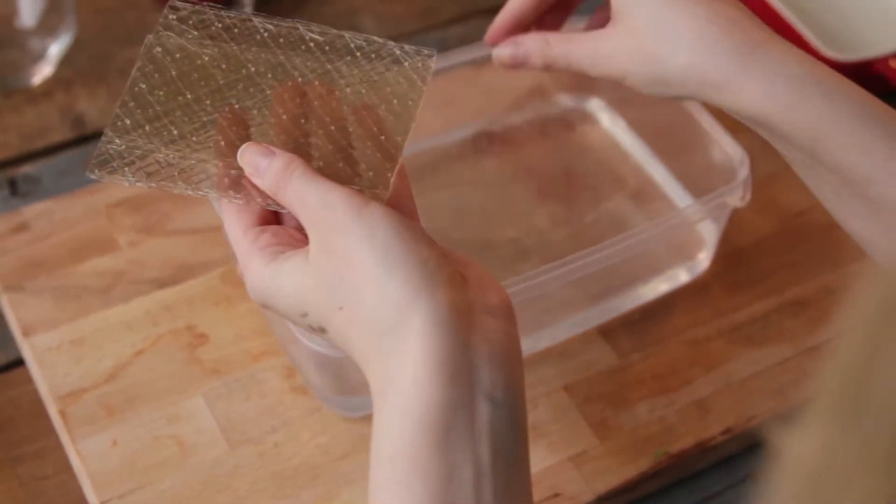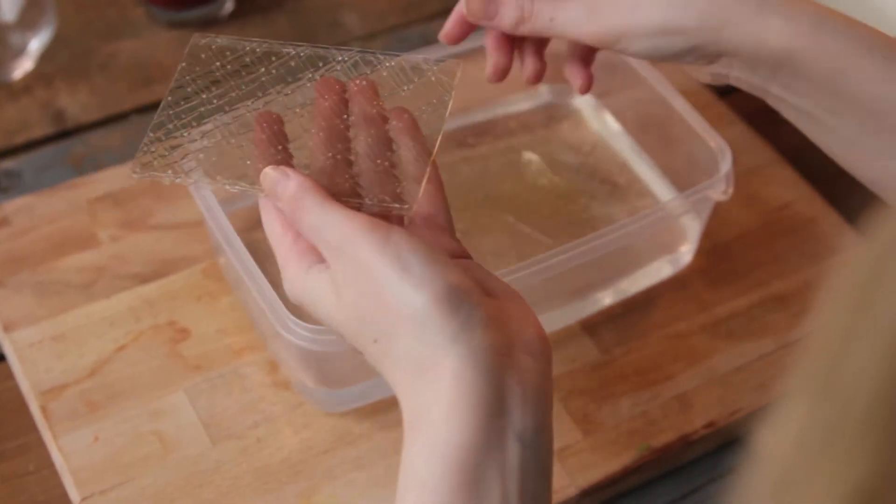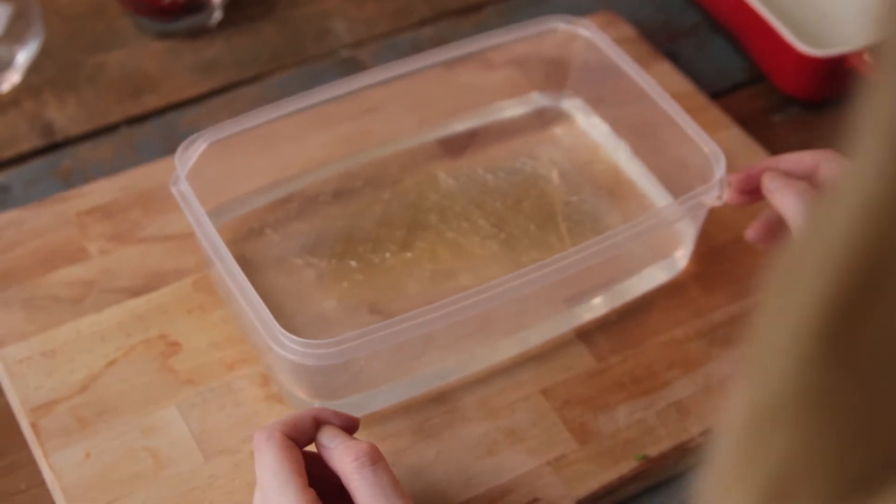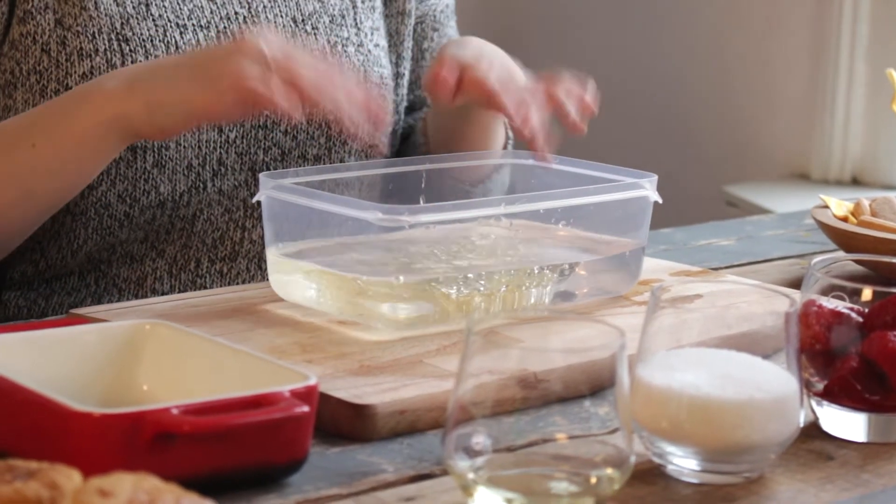The first thing you need to do is grab a bowl of cold water and add the gelatin leaves to it. You need to let them soak for about five minutes.